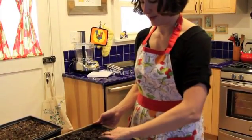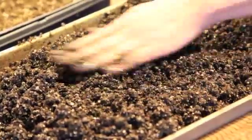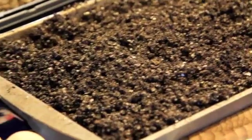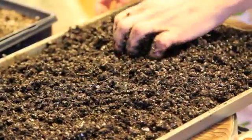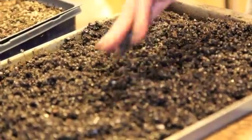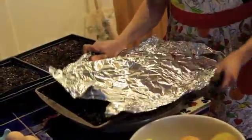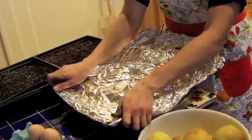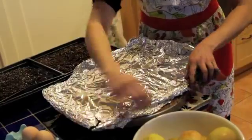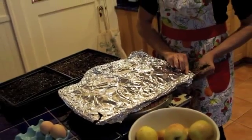Seed starting mix is really light and fluffy, so once it's all a darker color you know it's moist. I'm going to spread it out so it's roughly even, and then cover it with aluminum foil. I saved the aluminum foil from last year, so all of this can be reused — I'm not using any new materials that can't be recycled. You may be poking a hole in the foil to check the temperature, so I've already got a perfect little spot in the aluminum foil for that.